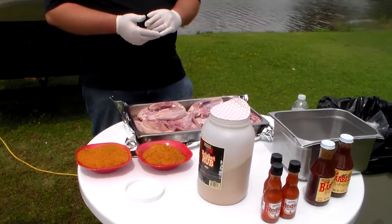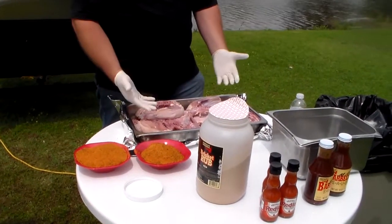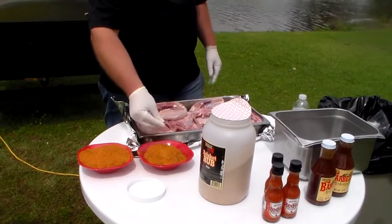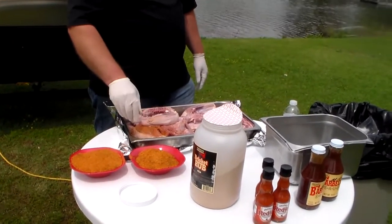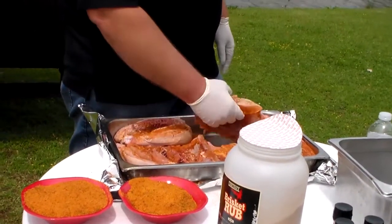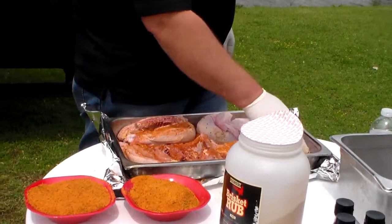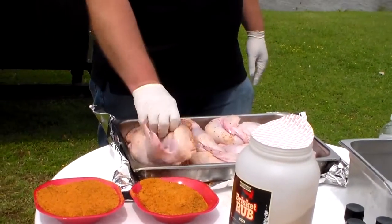We'll start out with the chicken. We're going to do these with brisket rub. We're going to start by turning them skin side down and take the brisket rub — you can use a seasoning shaker if you prefer. We've got our brisket rub real good on the back side and I like to get it good and thick. Pretty good layer of it, and I'm going to rub that in.